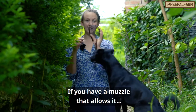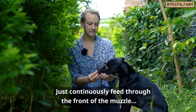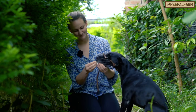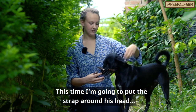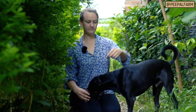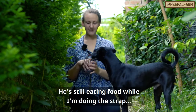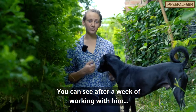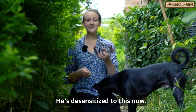If you have a muzzle that allows it, you can take food and put it through the gaps in the front and continuously feed through the front of the muzzle so that he gets used to his face just staying inside constantly. This time I'm going to put the strap around his head while he's eating the food, and then repeat that. This is just to get him comfortable with the strap going around his head — he's still eating food while I'm doing the strap, and that way he associates the strap with something positive and yummy. You can see after a week of working with him, Chili is super comfortable with having his face in the muzzle and having the strap going around his head. He's desensitized to this now.